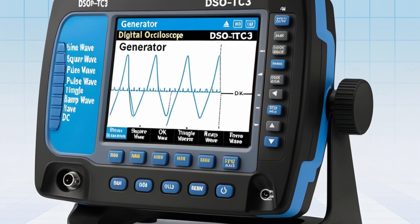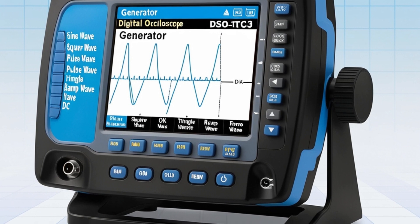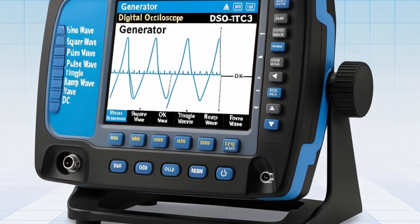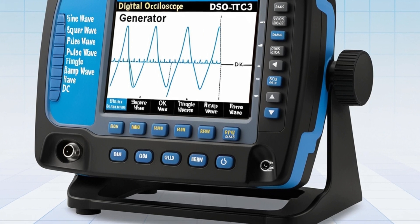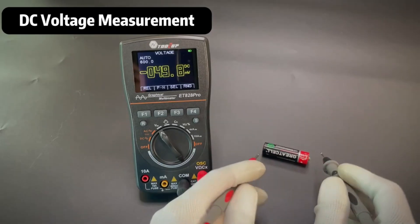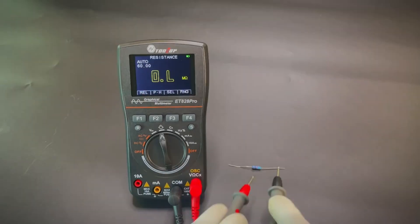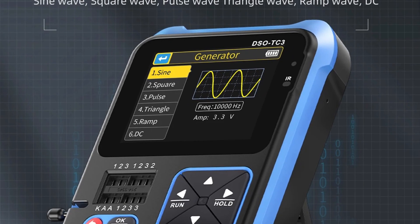This screen not only enhances visibility, but also supports the simultaneous display of historical data and real-time measurements, facilitating comprehensive data analysis. Data storage is another strong point, with the capacity to store 100 sets of data and 10 sets of waveforms — particularly useful for reviewing and analyzing past measurements.